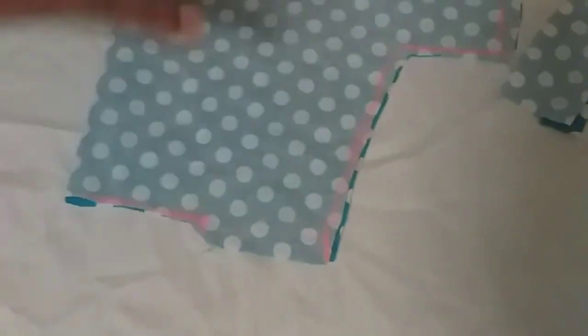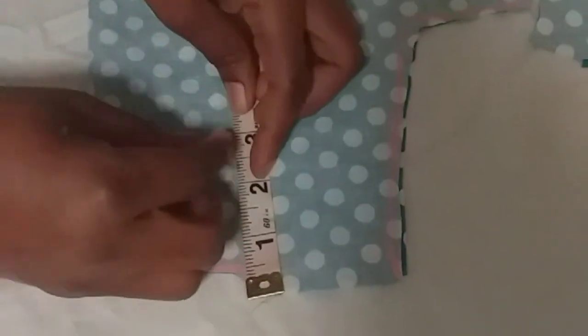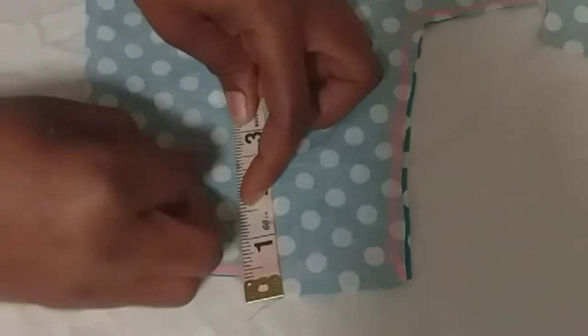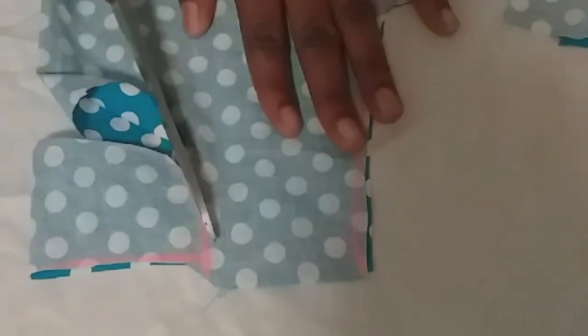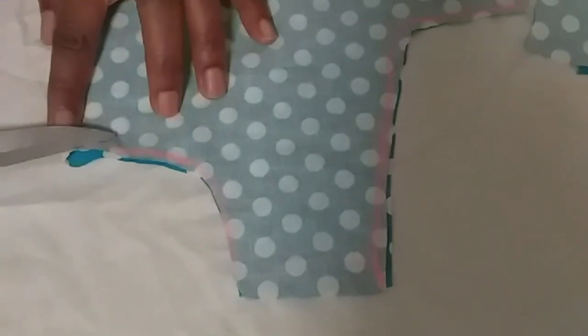This is the front side. Then I will be giving her a round neck. I will mark from the shoulder — let me just say 2.5 is okay, to be okay for her. I wouldn't want it to be too deep.